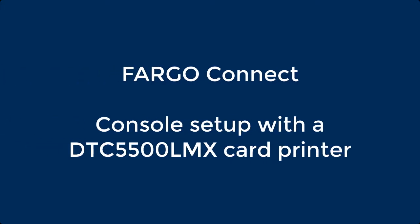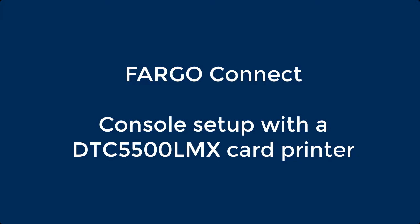This video on Fargo Connect demonstrates setting up the console with a DTC5500 LMX card printer.